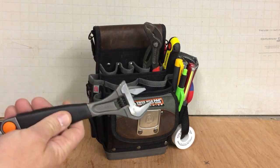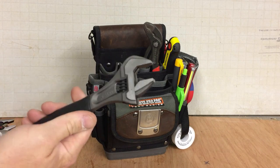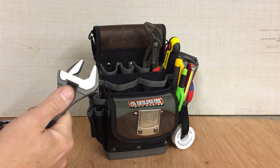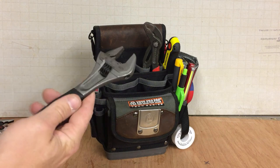Trusty Bahco spanner. I probably don't need this because I do have my Nip-X plier wrenches, but it's just a favourite tool of mine so I'll always have one of these. I mean, I should get rid of it and just use my Nip-X wrenches — but I like using it so it's staying.